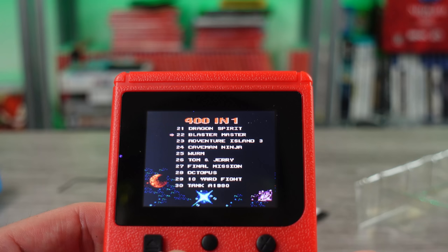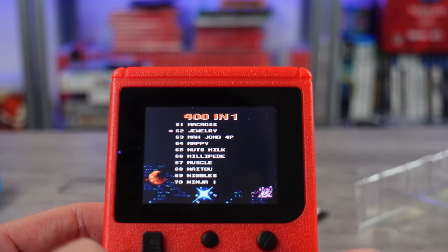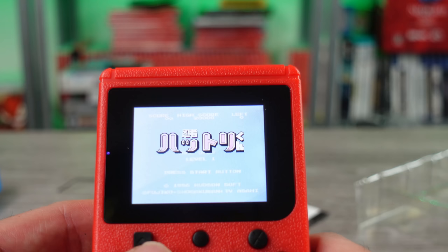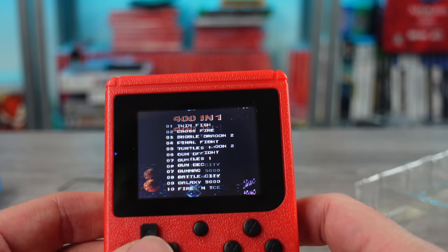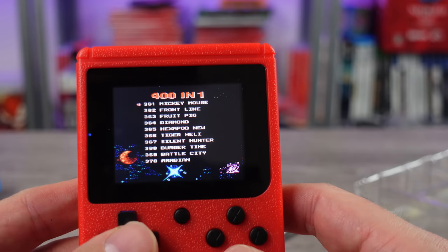This is crazy, dude. Adventure Island, Tom and Jerry, Caveman Ninja. Miss Pac-Man, Galaga - you got Namco stuff on here. Pooyan. 1942. Chubby Cherub. Fruit Pig - you know you're getting some of these weird names. Ninja 2, what is that? Pac-Land. Hello Kitty Defender - this is nuts. Burger Time.